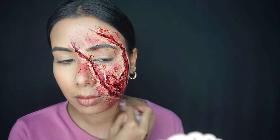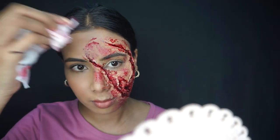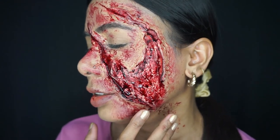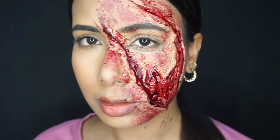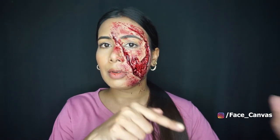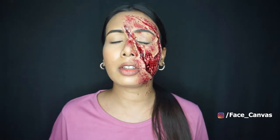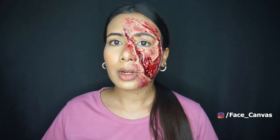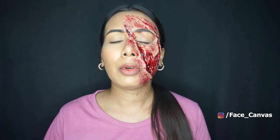And finally, our SFX look is totally done! Here is the final look. I hope this tutorial will help you. If it does, please like and recreate. You can follow me on Instagram — the link is in the description box. You can also follow me on Facebook; the page name is Face Canvas. This was today's look. I hope you had fun and learned something.